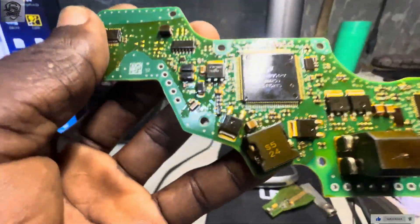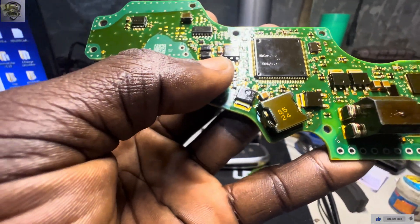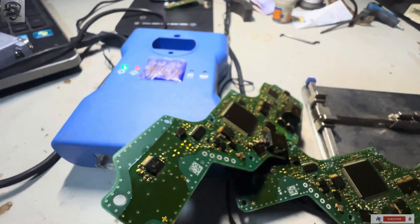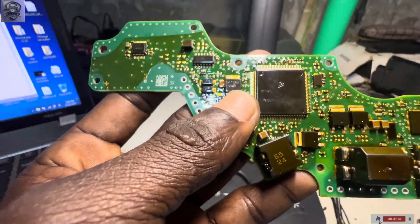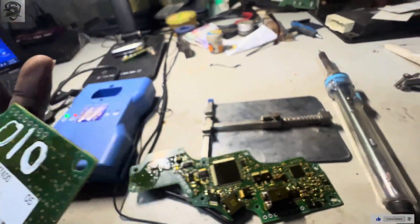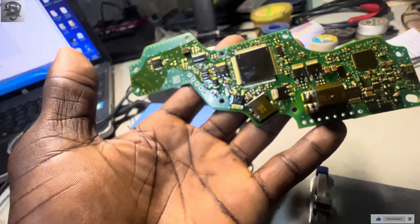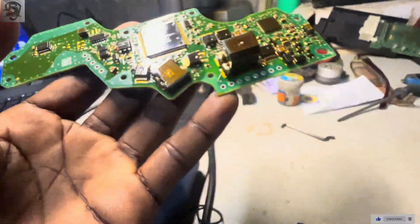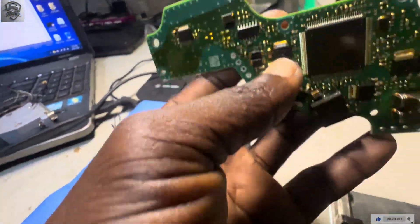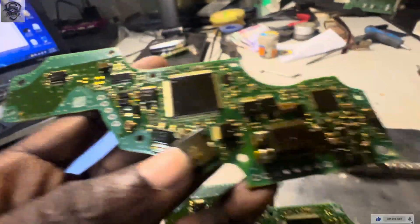The processor is MC9S12. The reason I'm showing you all these things is that sometimes when you write data onto the new module and plug it into the car, the mileage pack will not show on the dashboard. Simply put, the data does not match — that is why.